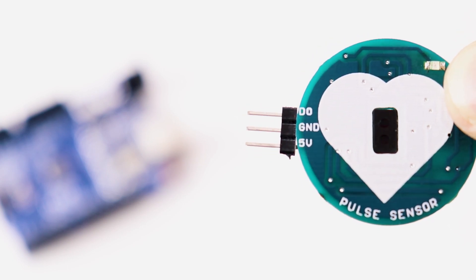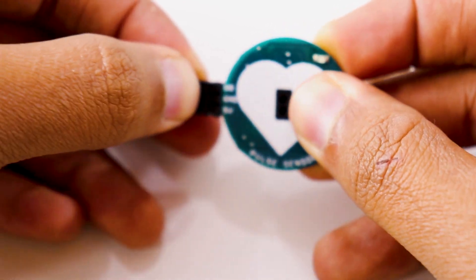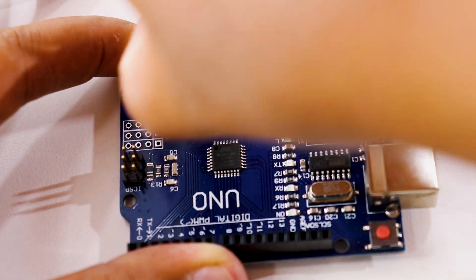Coming back to the pulse sensor — it just has three pins: the five volt, the ground, and the D0, which is the analog pin through which the signal will be sent to the Arduino. The way we're making this connection is we're going to connect the five volts to the five volts of the Arduino, the ground to the ground of the Arduino, and the D0 pin to the A0 pin of your Arduino. In case you just need a circuit diagram, this is the circuit diagram and the connections.